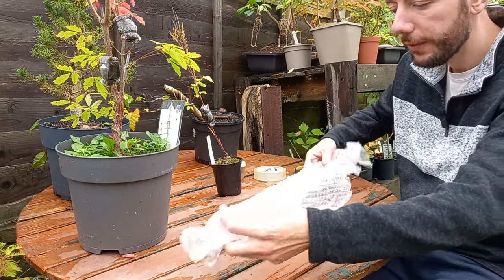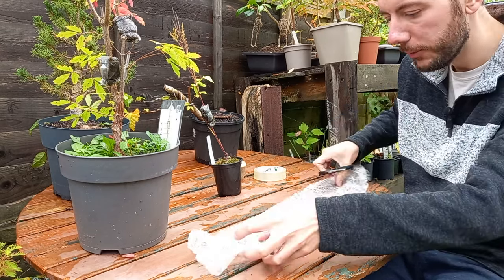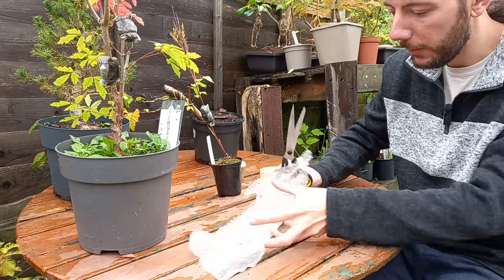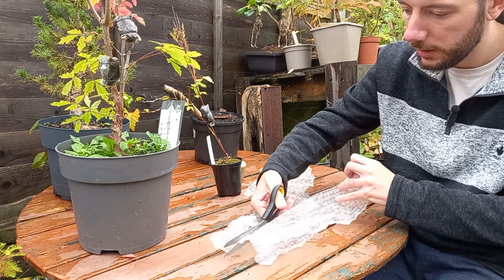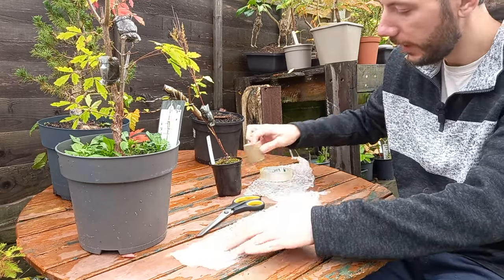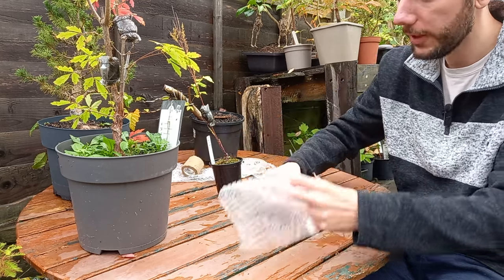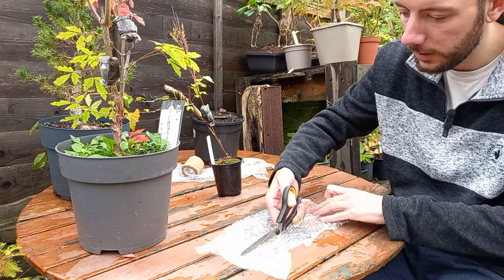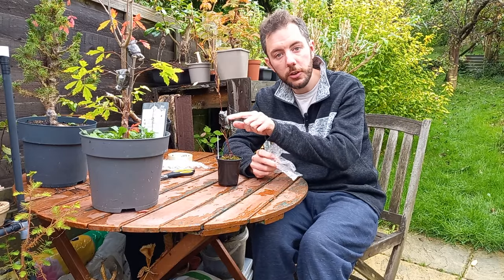With this piece of bubble wrap — I have three air layers, two on the Acer griseum and one on the Tamarack — I wanted to cut this into three strips. I'll cut it down here so it doesn't blow away, then cut down the middle to make two strips, and do the same for the other one.